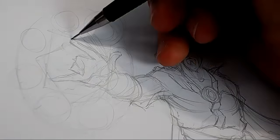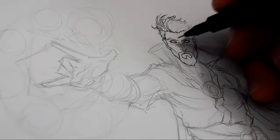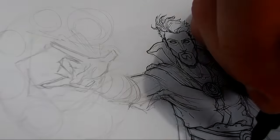Once I'm happy with my refined sketch, I move on to line work, working with a 0.1 fine liner throughout the piece, using a simple uni-pin fine liner, which doesn't bleed when I get to Copic markers later on.